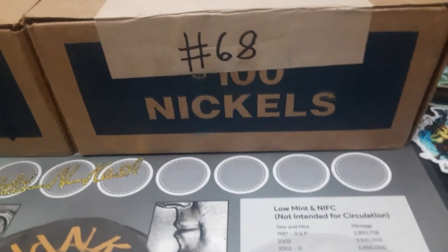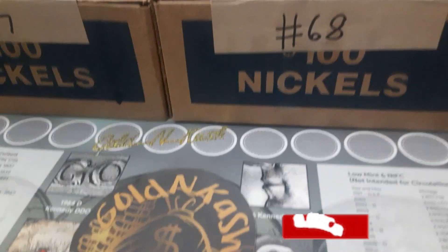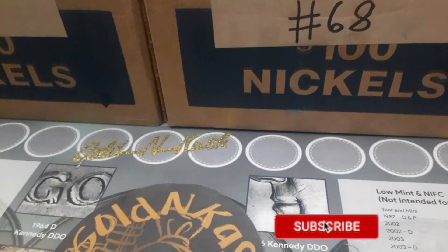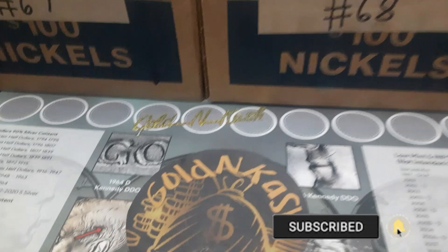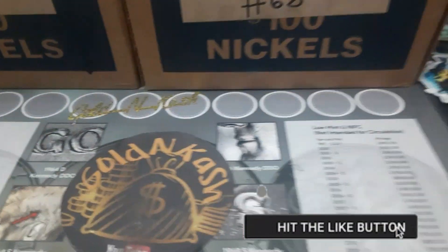Let's go ahead and get right into these boxes and see if they are circulated and not uncirculated. But first, don't forget to like, share, subscribe, and hit that notification bell so I keep bringing you hunts just like this one right here.